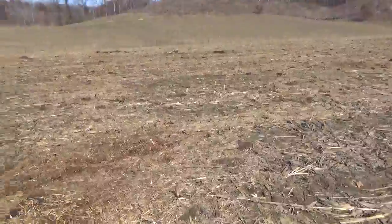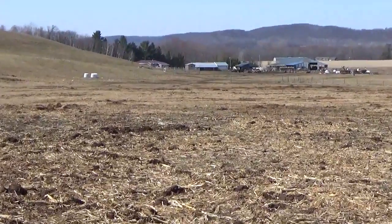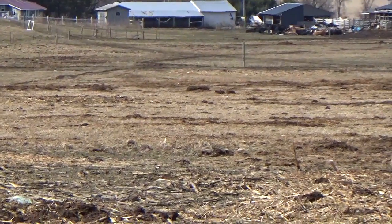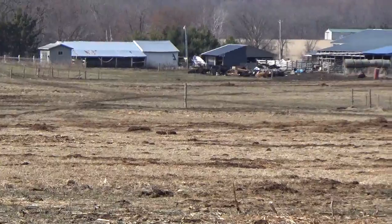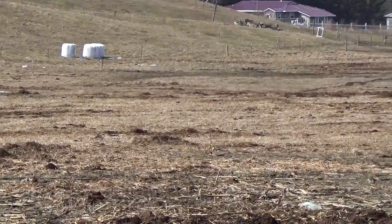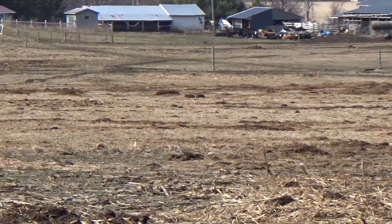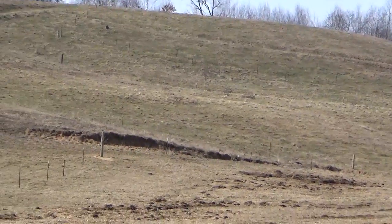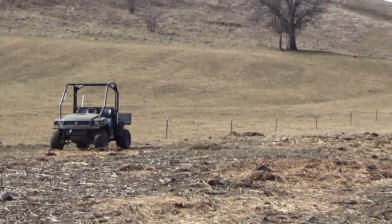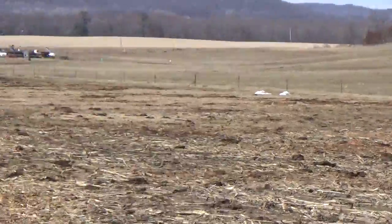This back half was corn and that front half was hay. This coming year it'll all be corn. Hopefully by the time they're done calving, we'll get the cows back out here and they can graze on this until middle of May or beginning of June. We like to plant corn middle to end of May. Then the cows will go up on the hill and get moved every day — we do rotational grazing — so hopefully this will hold them over until then.